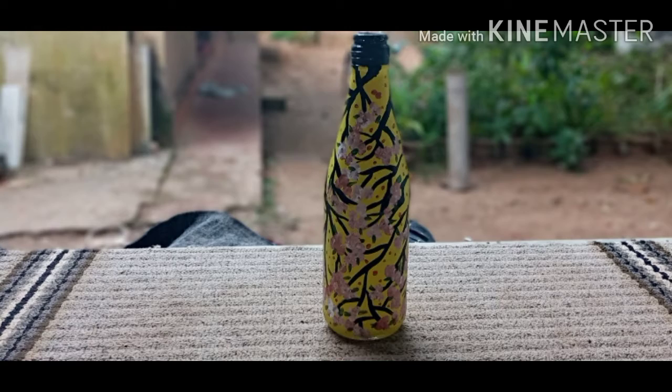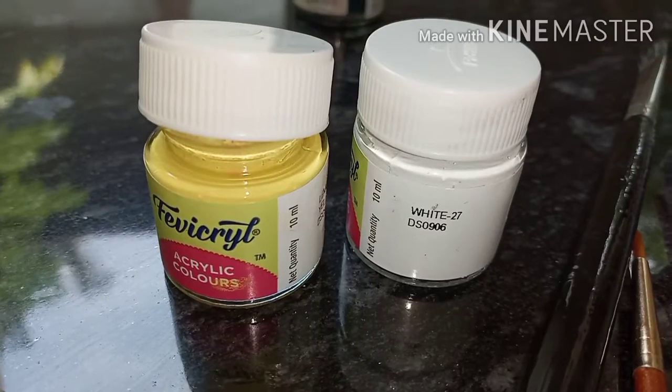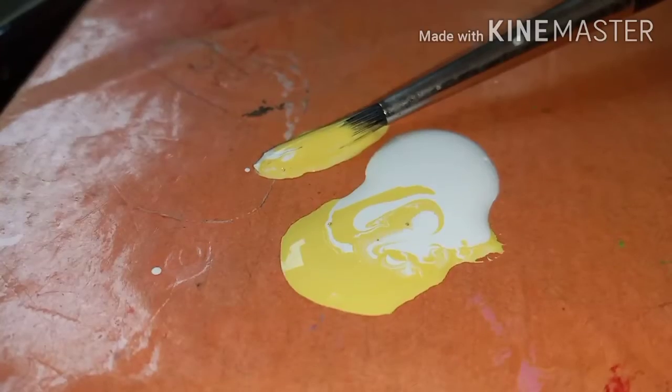I am going to do a finger bottle. I am going to put a bottle here. I am going to mix the two white bottles in the bottle.